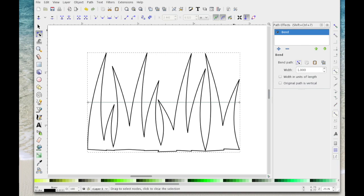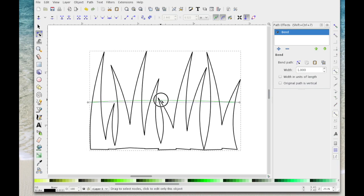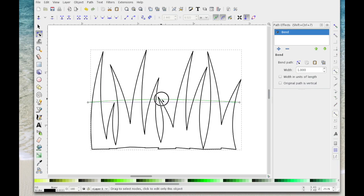Now you just need to take your time with this. Don't try to bend it too much because it will skew it all out of line and look a mess. I'm going to click somewhere in the middle of the green line and start to drag it up a little bit. Then drag a box around that green line to select both nodes — they've turned blue. Click Insert a Node and that's put a node in the middle.